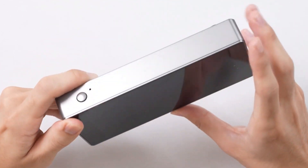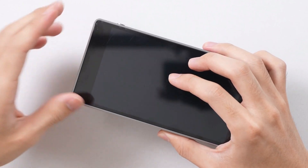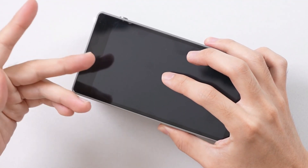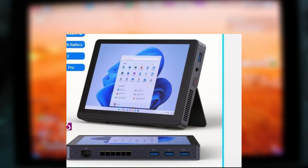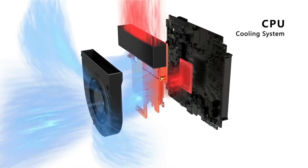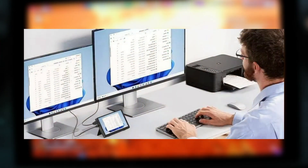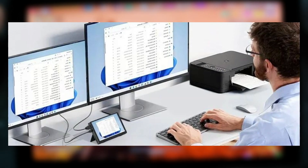The SZBOX S7 is a compact computer designed to offer the portability of a tablet and the functionality of a mini PC. At first glance, it looks like a chunky tablet, mainly because it has a fan inside for active cooling and full-size USB, HDMI, and Ethernet ports lining its sides. This design ensures it stays cool during intense tasks and offers the connectivity options you'd expect from a desktop setup.